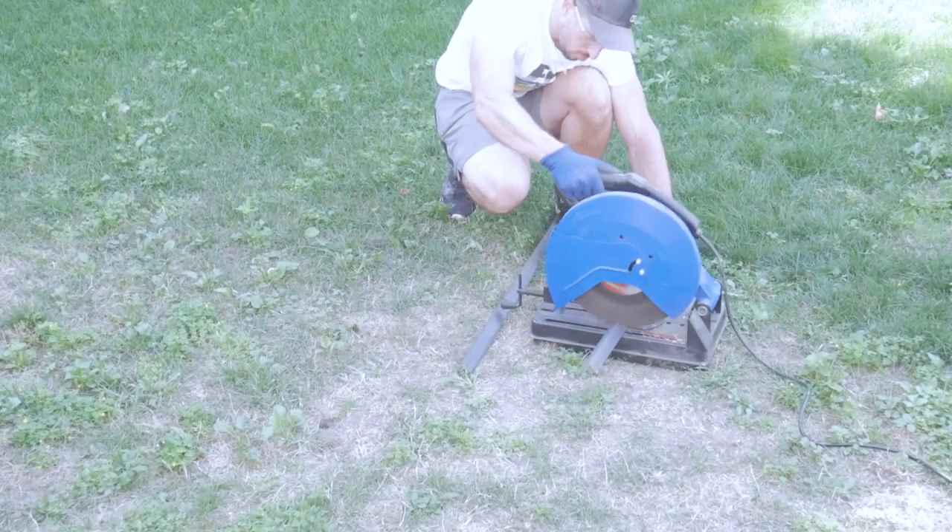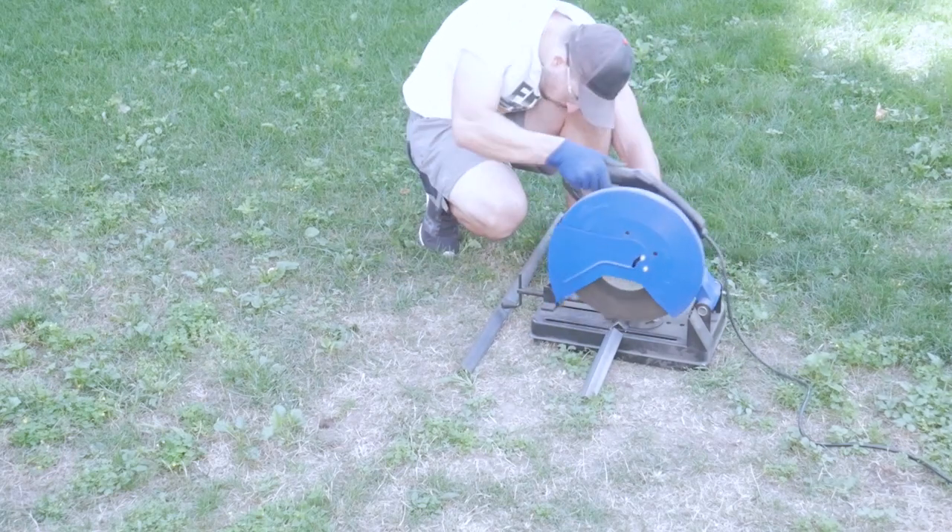I'm using a chop saw here to cut my pieces to length, but you can also use a cutoff wheel on an angle grinder.